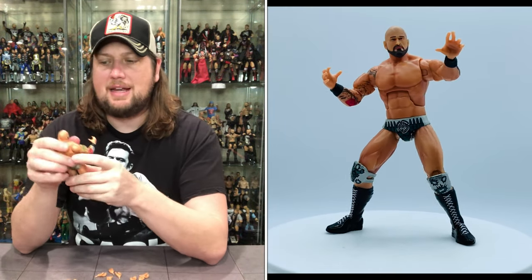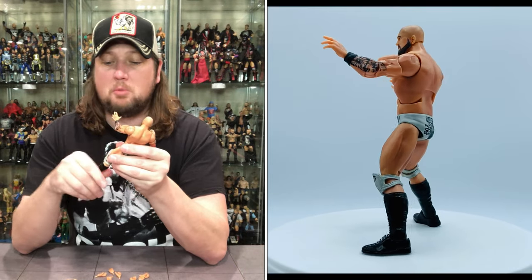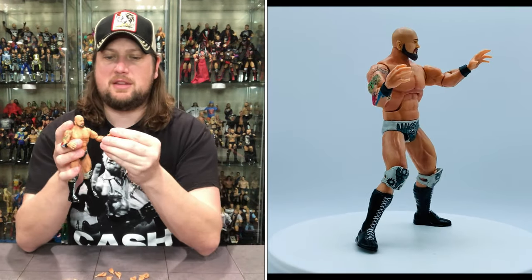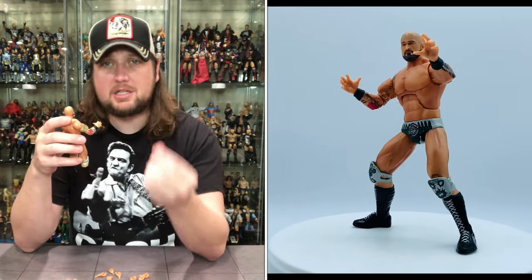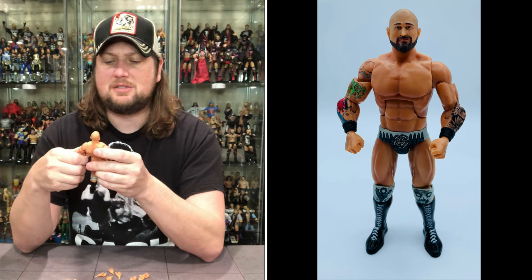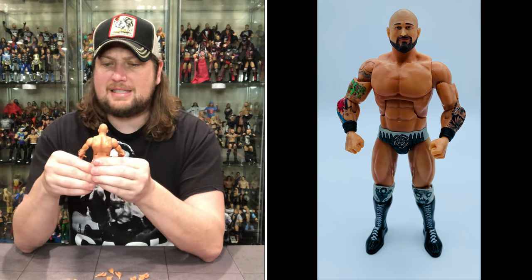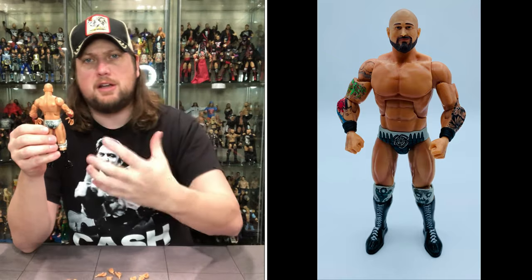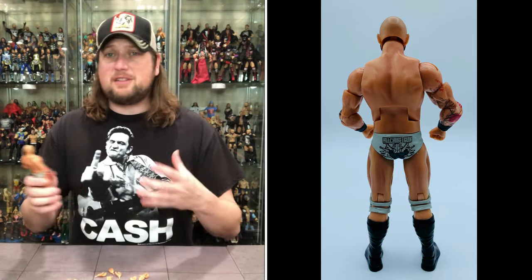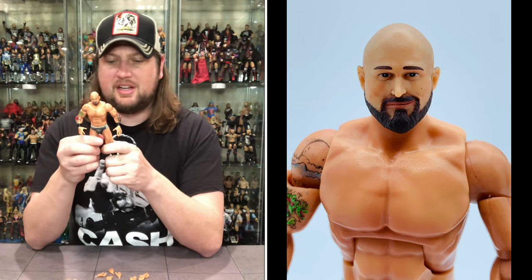The first thing I noticed getting him out of the package is the lack of accessories. It seems that more money was spent on Doc Gallows — at least we got a little vest action with him. We get nothing with Carl Anderson, and that does seem lacking, especially for a Super 7 Ultimate Edition. I feel like I need a little more bells and whistles. You get the He-Man figures, the Thundercats, the brand new Simpsons figures coming — it seems like there are a lot more extras with those than with Carl Anderson here.